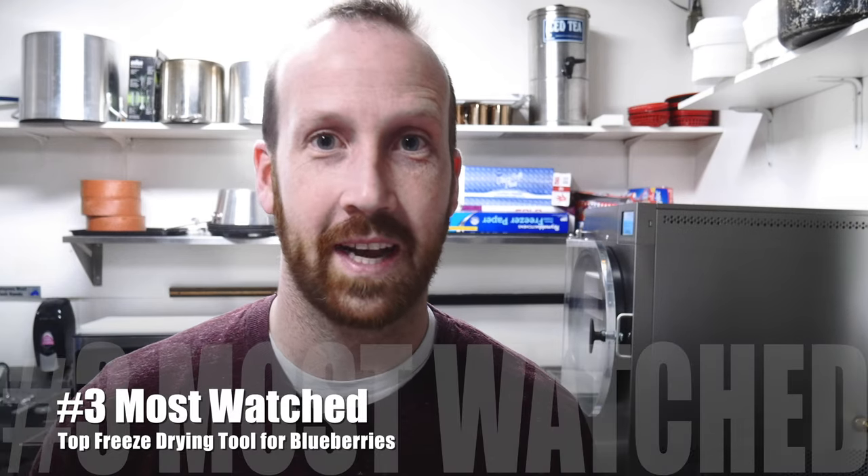Number three most viewed freeze drying video is about how to freeze dry blueberries, including the best freeze drying tool for preparing fruit. If you've got a freeze dryer and your blueberries come out inconsistent, you're going to love this — I've got a tool that saves time and money by poking the skin of the blueberry, and I'm going to show you what it's all about.